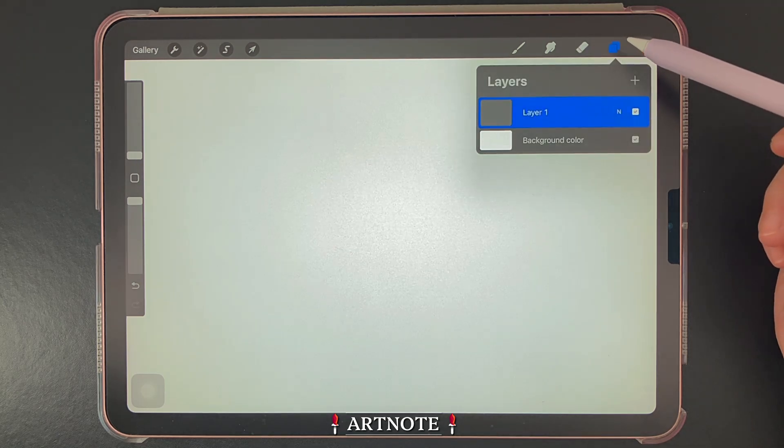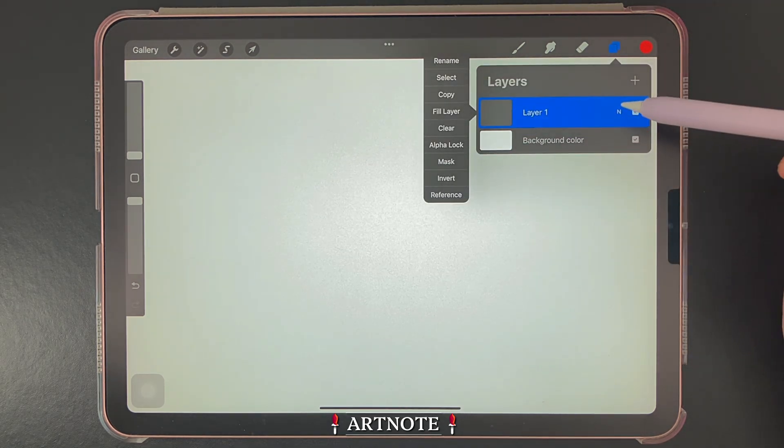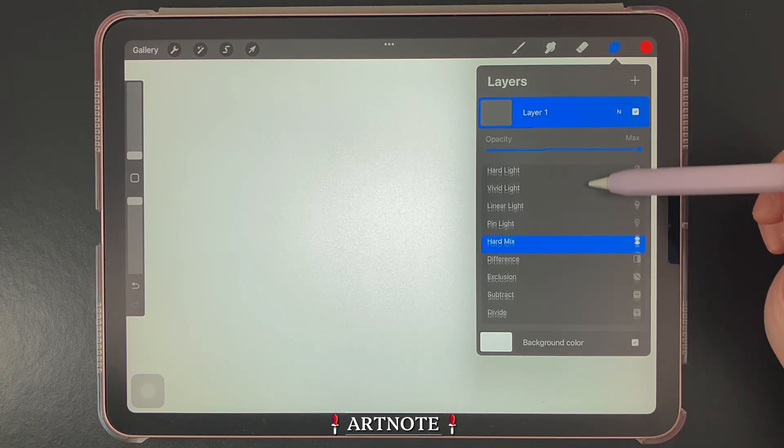The next tool is layers, which looks simple at first glance. However, there are a lot of useful tools neatly tucked away within layers.